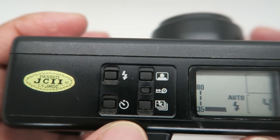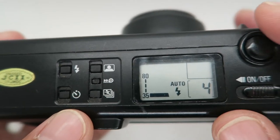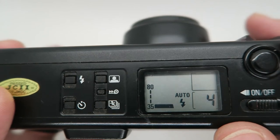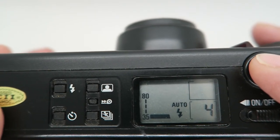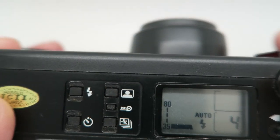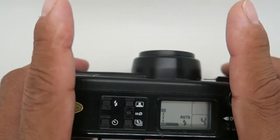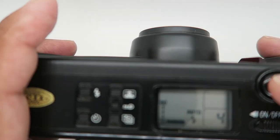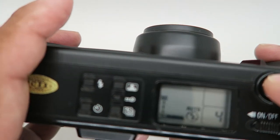Now, how to use focus lock — same as with SLRs. Half-press the shutter to focus, then move around. If there are two people, focus on one subject at the center point and then recompose.